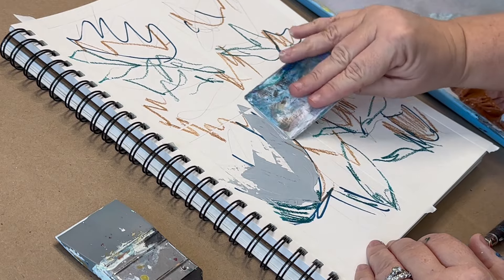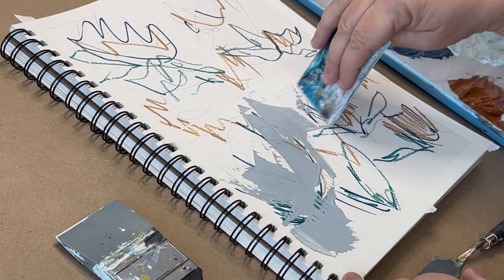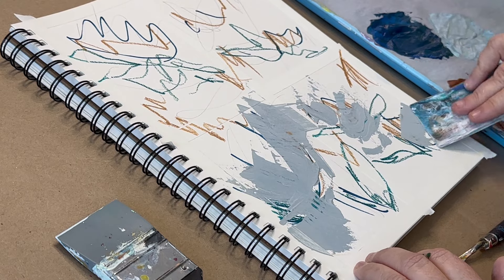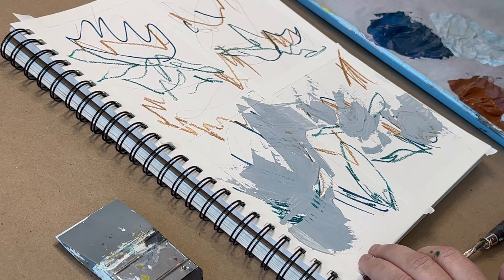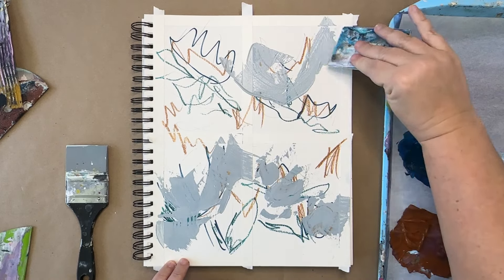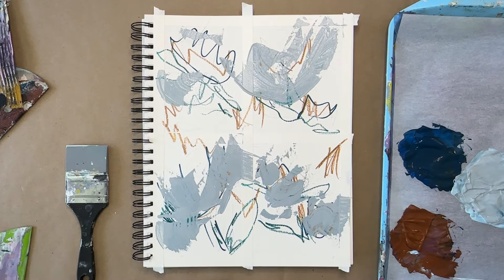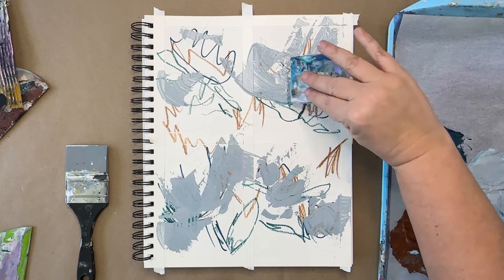This is an old gift card. You can use old gift cards or old hotel keys. As you can see, as I'm doing this, there are marks on there that I could not predict and cannot control. That's part of the reason I'm doing it — because I want to loosen up. I would like to enjoy the process, and this is just one way to do that by using different tools you don't have control over. It's definitely a process of letting go. If you are a perfectionist who likes to control the outcome, this will be a challenge, but I do challenge you to try it because it can be very freeing.